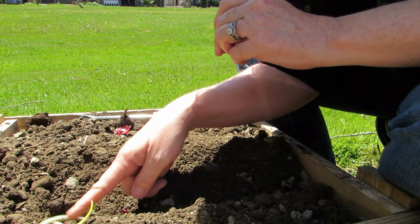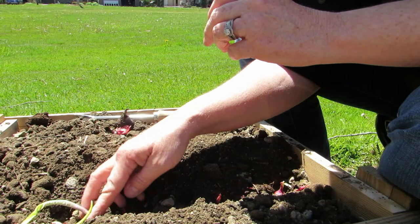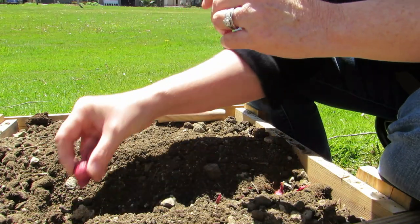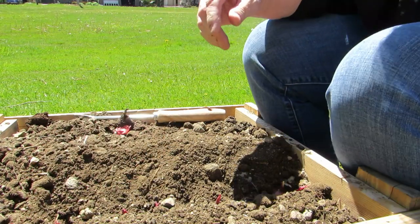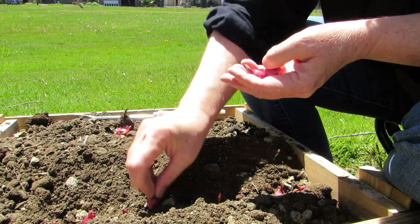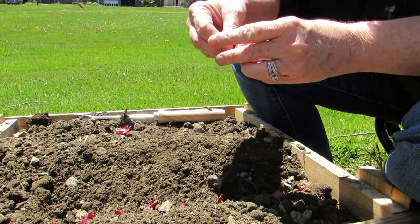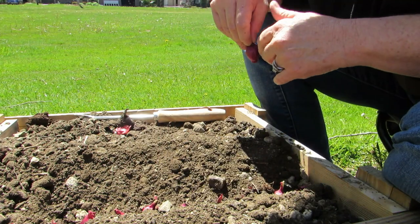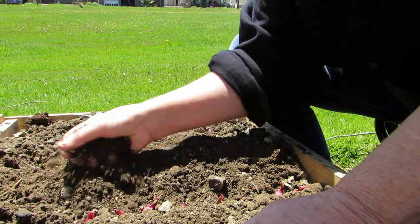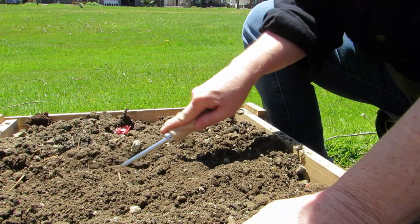I don't know what to do with this — see how this is already growing. Is it going to go straight up or is it going to keep going? Since I don't know, we're taking them out. They just lost their spot in onion row. See that one's starting to come out, but I guess it's okay. Wait a minute — I already planted that. I better stop. Oh geez, planting over top of onions I already planted.